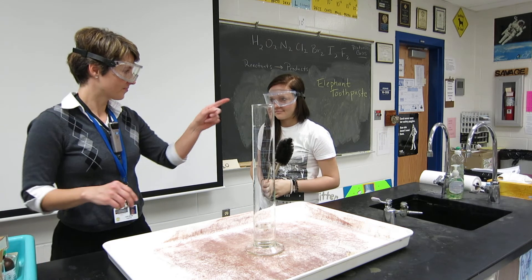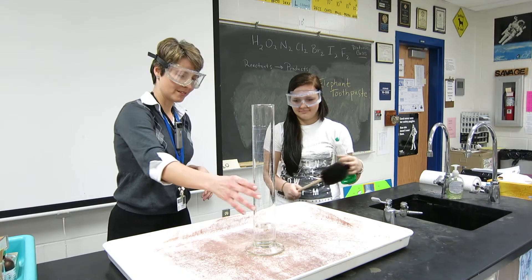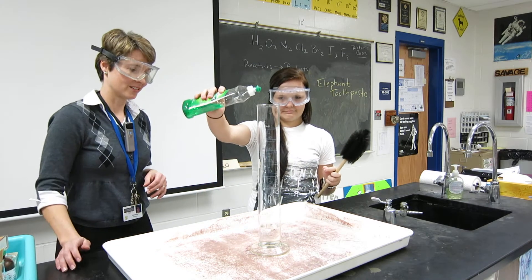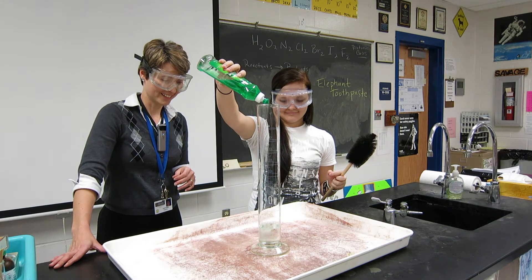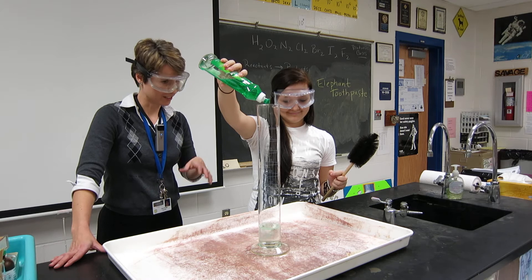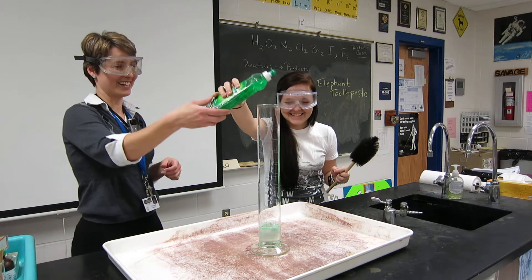The other thing that's necessary is some soap. So Caitlin, if you grab the palm oil, just squirt some in the cylinder here, because we want this elephant to have really shiny teeth — lots of bubbles. A little bit more. There you go, you got it. All right.